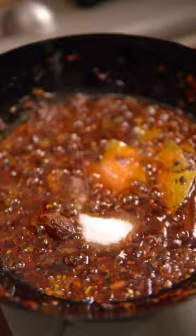Let that simmer for 15 minutes, then pour it into a tray and let it solidify in the fridge overnight.